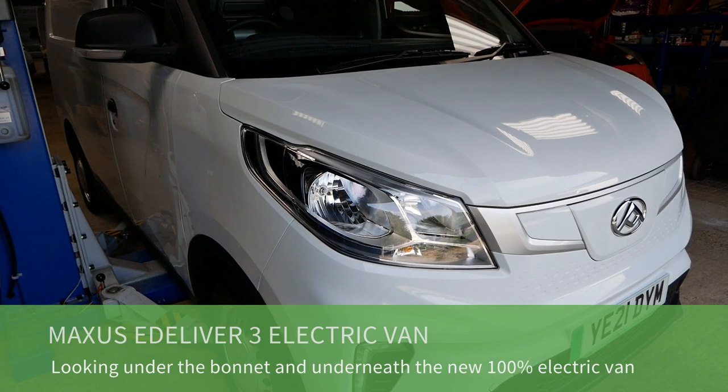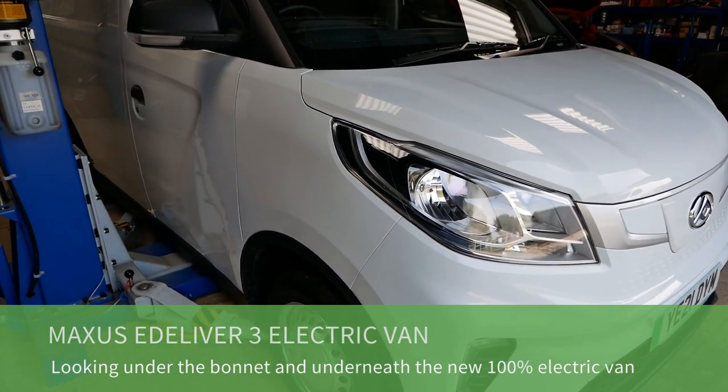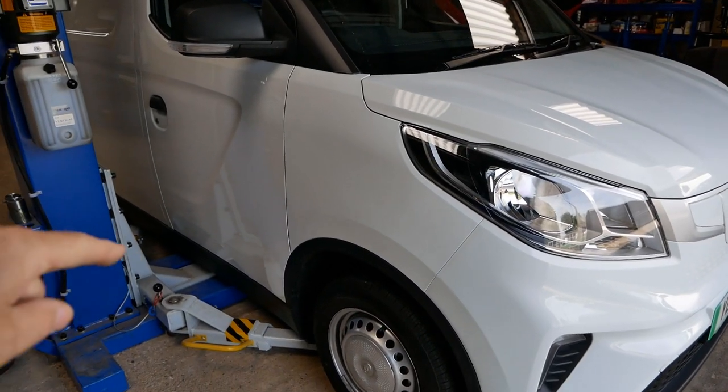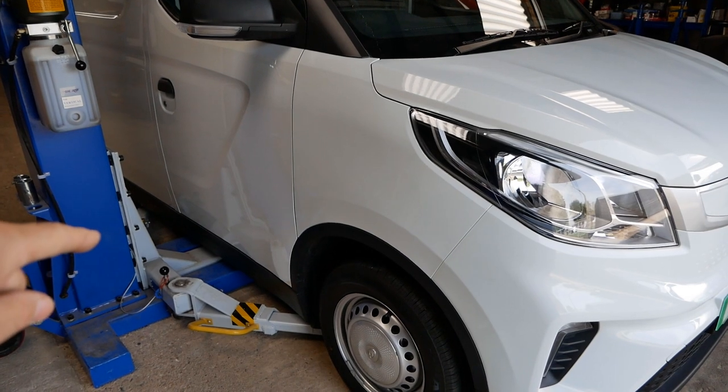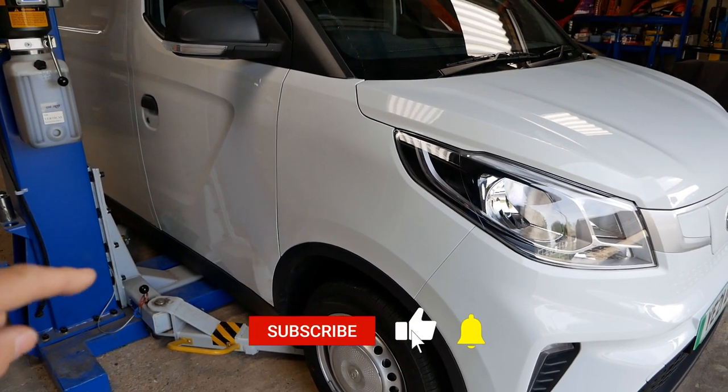Hi, it's Matt here from Go Green Autos. In this video we're going to look at this van, the Maxus E-Deliver 3, and have a look at what's under the bonnet. I've got it lined up on the single post lift and we're going to lift it up, have a look at the battery pack and what else is underneath.